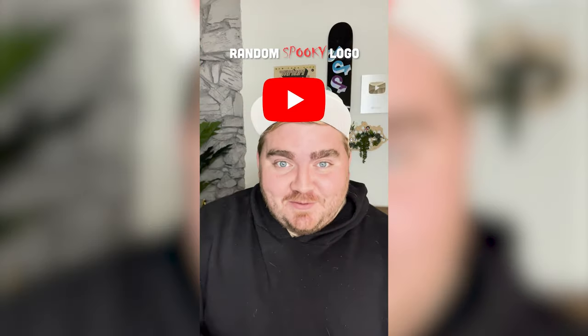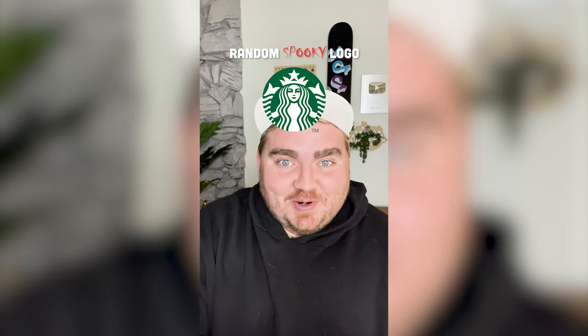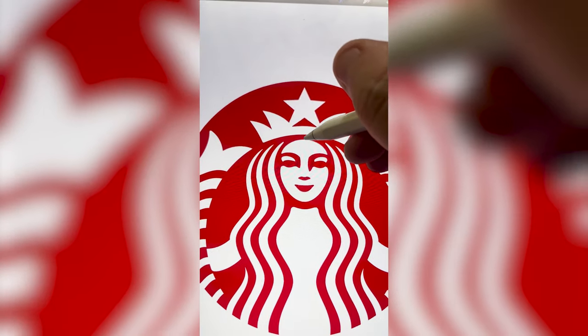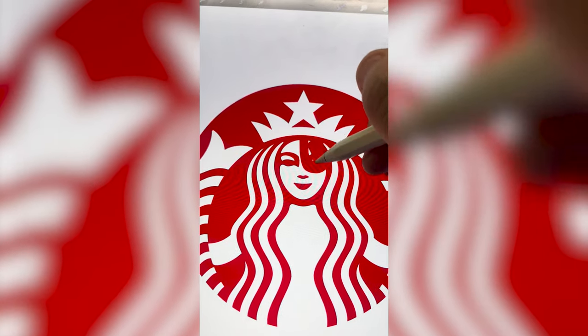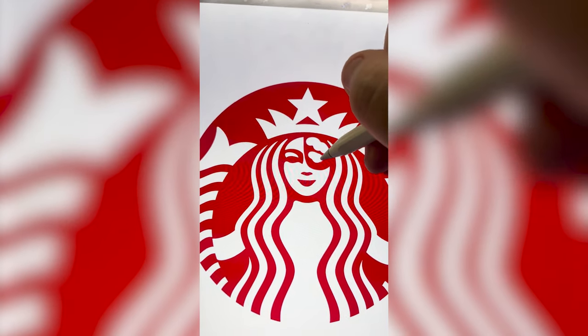Whatever logo this filter lands on, I'm gonna give it a spooky Halloween redesign. What's it gonna be? Starbucks. Okay, this is perfect. I think what I wanna do first is make the whole logo red. And it could be fun to make like half of her face cut open with like some brains going on in there.